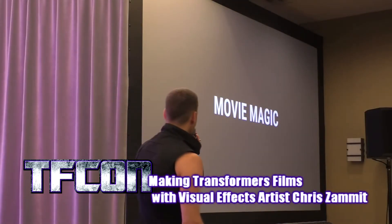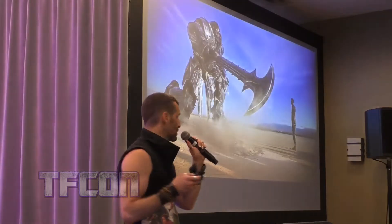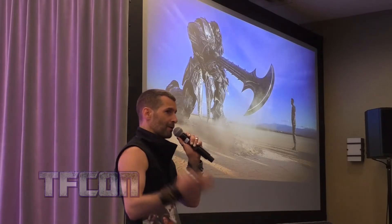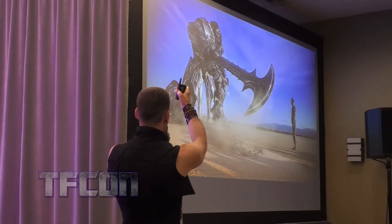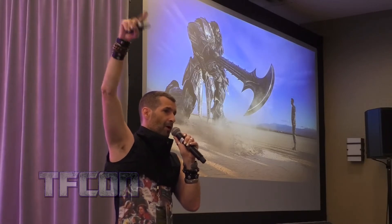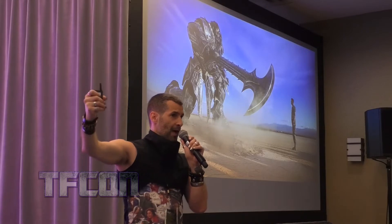In the movie Magic, we couldn't find an actual Megatron, so when they film it, they film it in the desert — just Josh — and there's a big pole standing in front of the guy, usually holding the pole. The pole is like the same size as Megatron, and it has a cardboard cutout of Megatron's head, and that's what the actors react to.